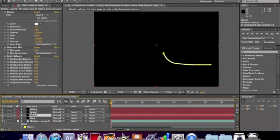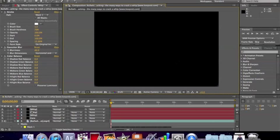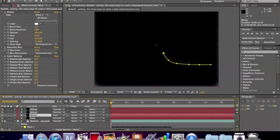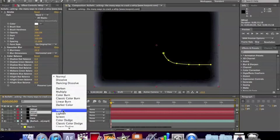For whip three, two, and one, you want to keep them on the original image. For whip three, blur it 10; for whip two, blur it 20; and for whip one, blur it 40. Also for whip one, two, and three, go to the mode and change them all to Add — whip three: Add, whip two: Add, and whip one: Add.